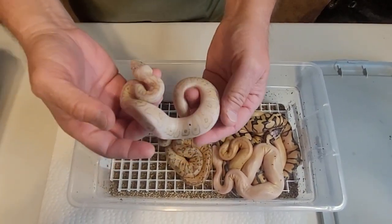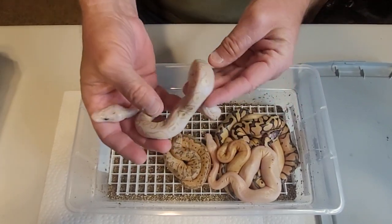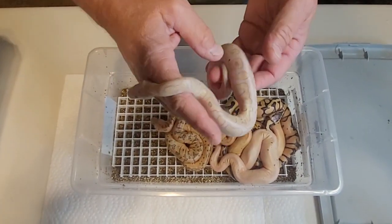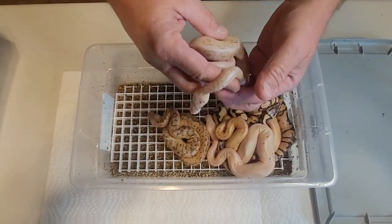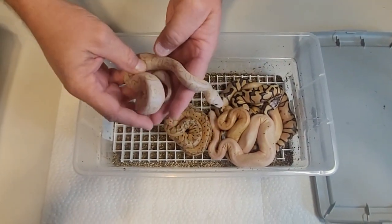I believe it's Super Pastel. I don't think there's an Enchi in there — lesser. I'd say lesser in this one. Big healthy babies, 86 grams. I think all of them are fairly large, so that's our first one.